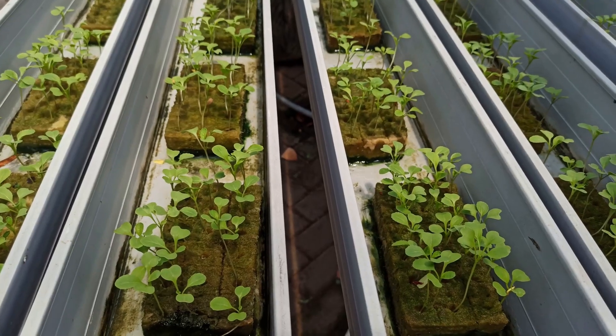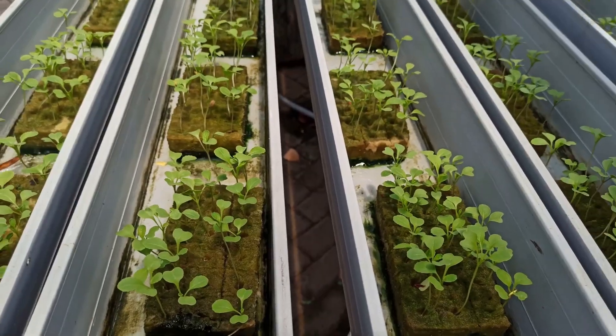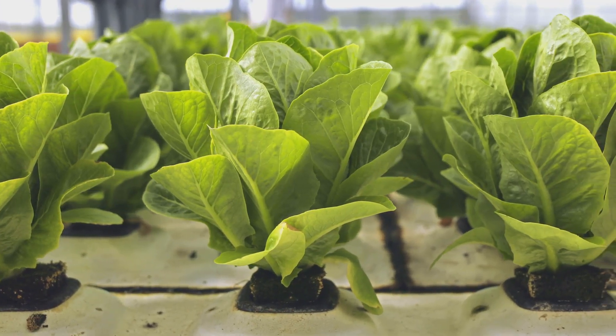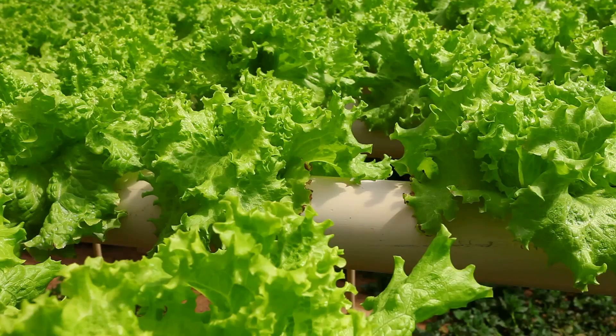For folks just starting out with hydroponics, I always recommend giving Deep Water Culture, or DWC, a try. It's one of the simplest and most forgiving systems out there, perfect for beginners. Plus, it's super effective. Here's the gist.